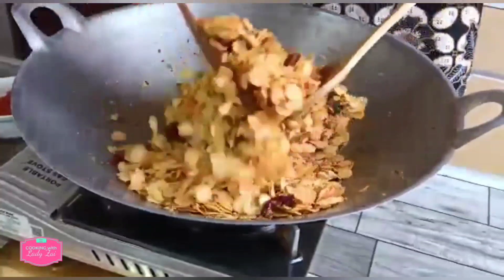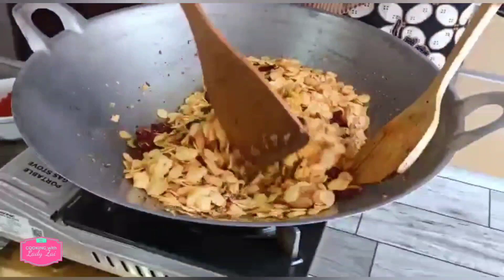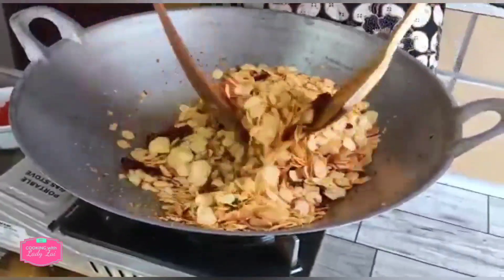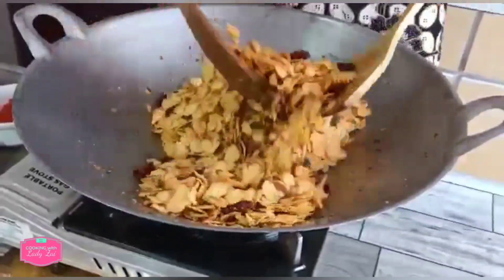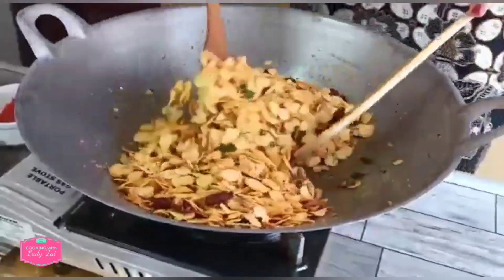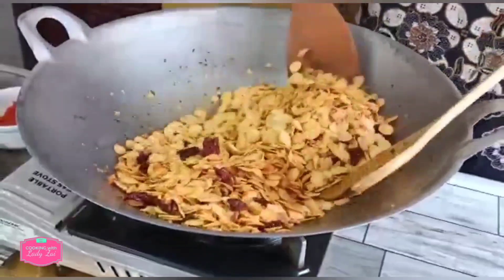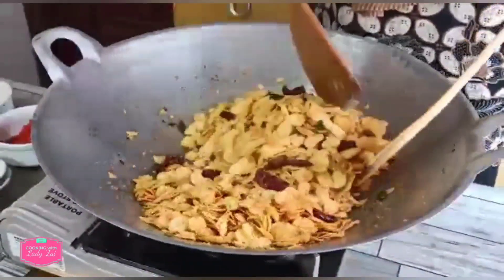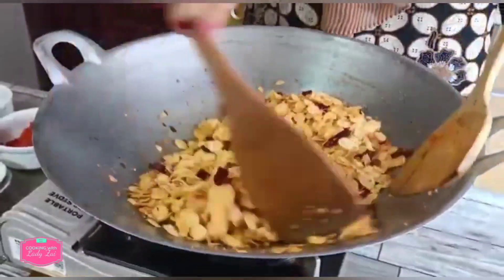Now it's ready. It looks delicious, yummy. I think for those who love to watch football, you can do this and sit in front of the TV and have your tidbits while watching your videos or whatever. So it's already done — very simple, very easy. The curry flavor is also very nice because of the chili powder. Leave it to cool and you can put it in airtight bottles.